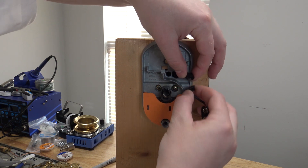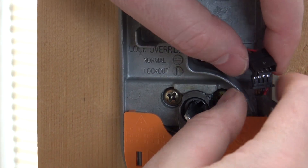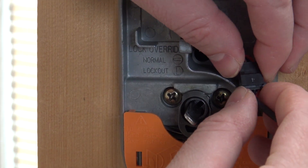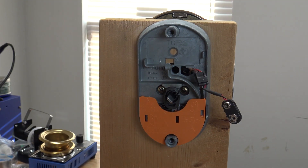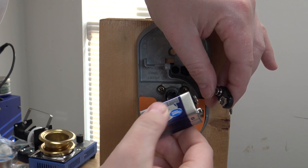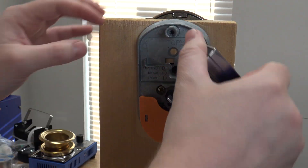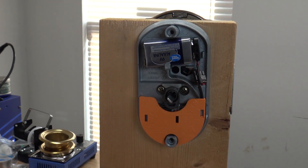Plug the connector back in — it can only go one way. Make sure you pay attention so you put it in the right way, because you can bend the little pins. Now we're ready to put the new battery in. I recommend not using a cheap battery; use a quality battery. This is just a display so it's not a big deal, but now that the battery's hooked up, we're ready to put the back piece back on.